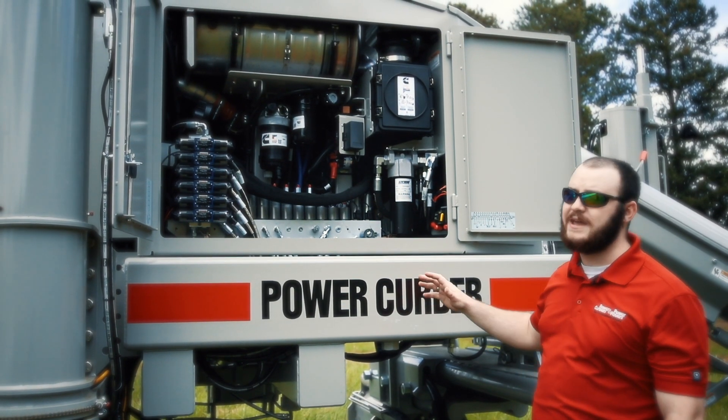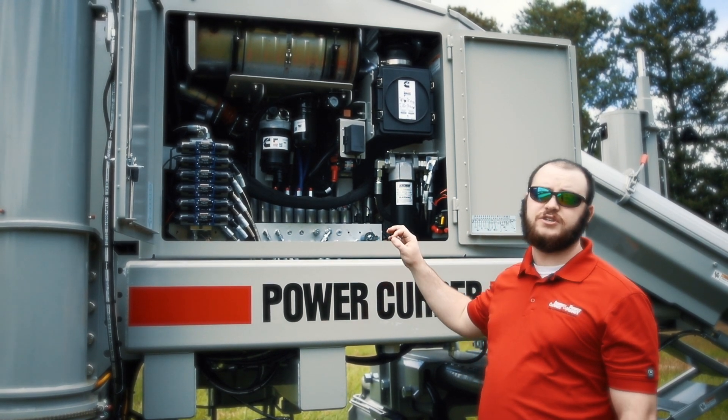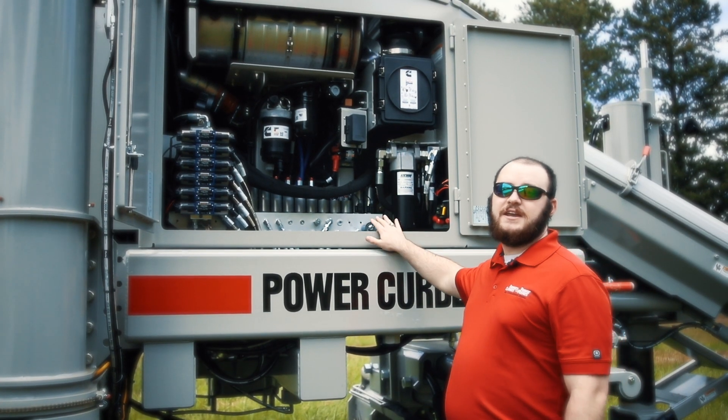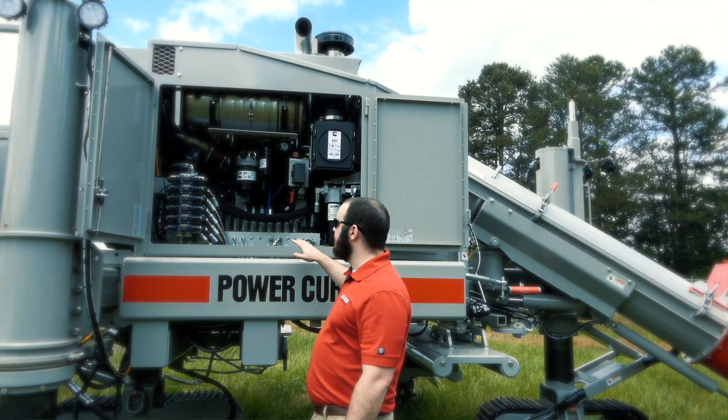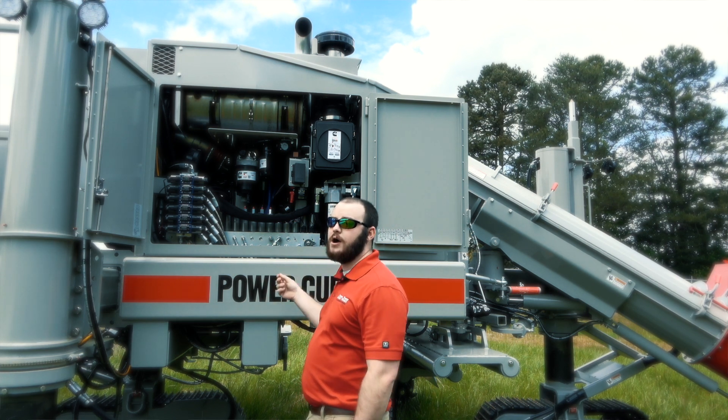One great new feature for the mechanics, especially on the 5700D, is that we've added etchings on every single wire throughout the entire machine. All of the etchings have the same labels as what the schematics show, so it'll be really easy to identify which wire you're trying to work on.